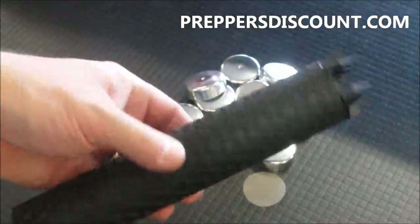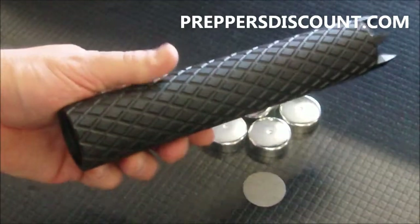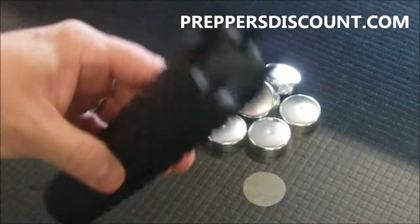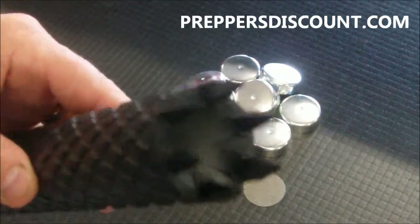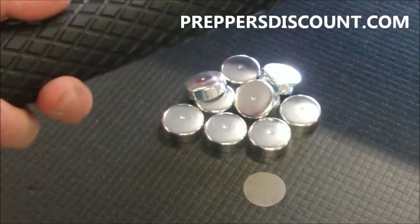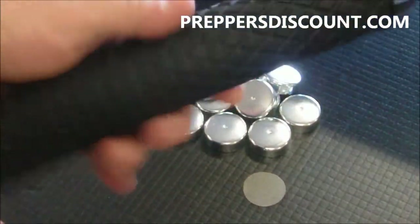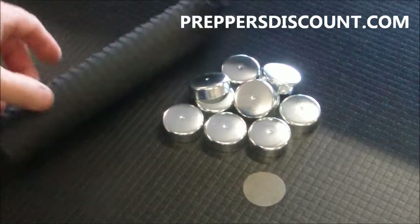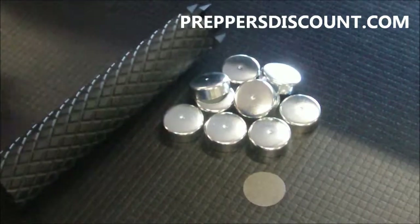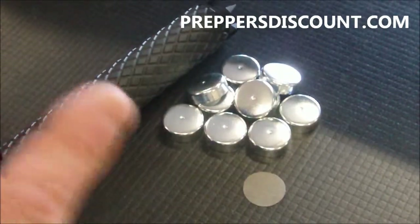Now for those of you who are looking to make a suppressor, we do not recommend it, we do not authorize it, and we do not condone it. These are solvent trap cleaning systems — we cannot stress that enough. These are not suppressors, these are not silencers. In order to do that, you would have to fill out paperwork from the ATF, be approved by the ATF, have all your paperwork in line, and pay the $200 tax stamp. Then you could, in essence, build a suppressor. We've had customers who've said they've built them out of some of our other products, but we don't even answer emails regarding that because that's not what this product is.